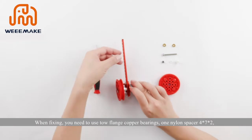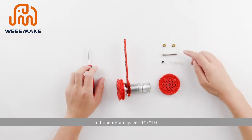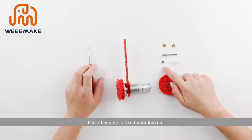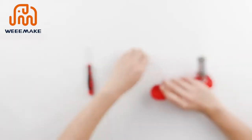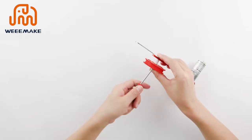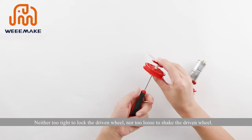When fixing, use two flange copper bearings, one nylon spacer 4×7×2, and one nylon spacer 4×7×10. The other side is fixed with a lock nut. Screw the nylon lock nut properly — neither too tight to lock the driven wheel, nor too loose to allow it to shake.